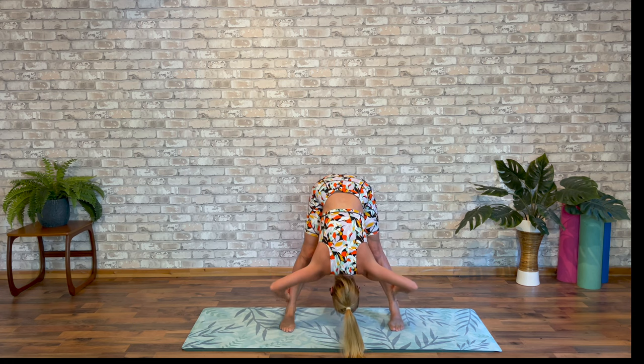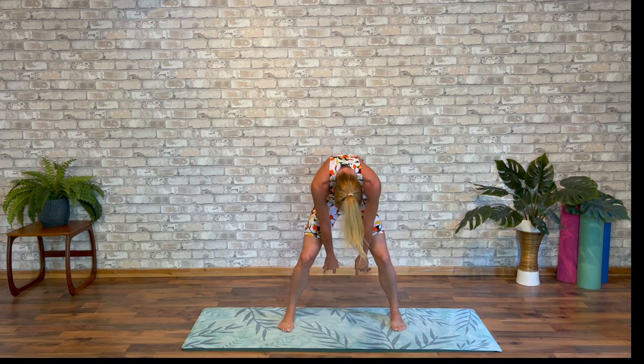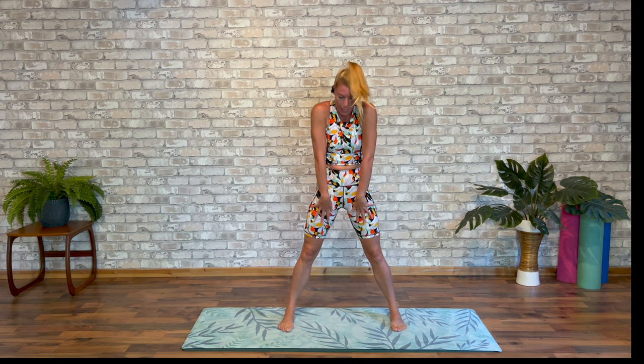Stretch out into those hamstrings and release off. Little bend into the knees. Rolling up slowly. Grab a sip of water. Take your earbuds and have a great day.